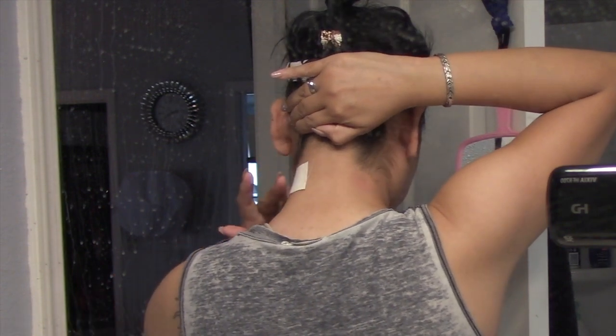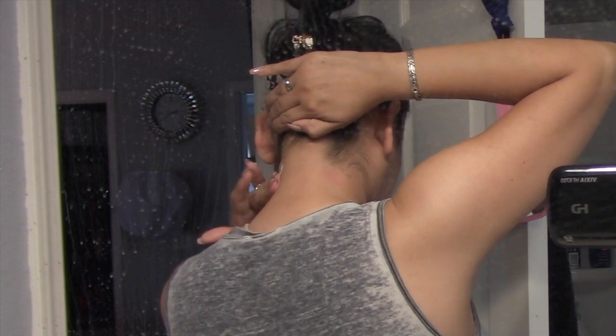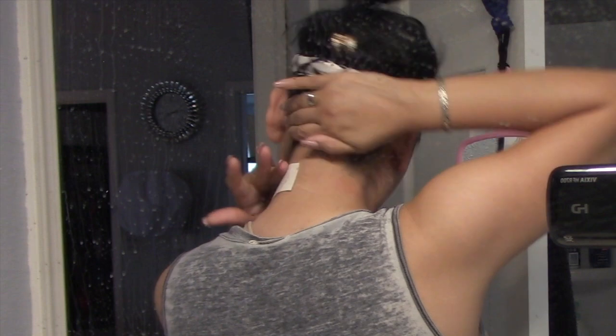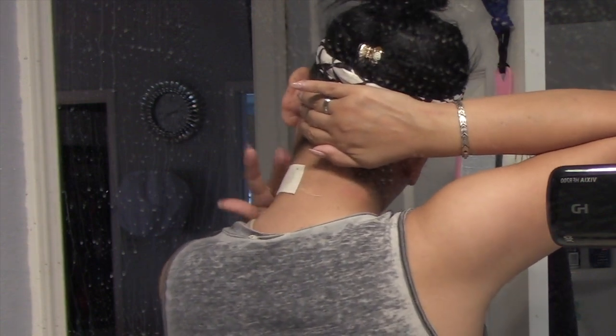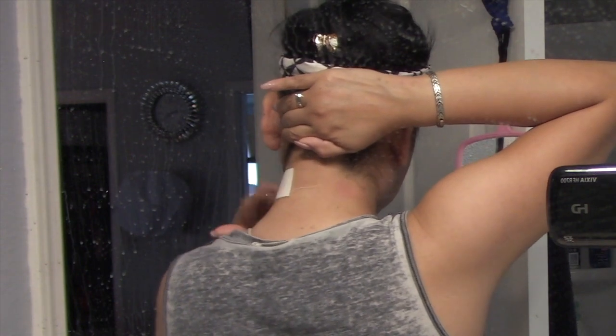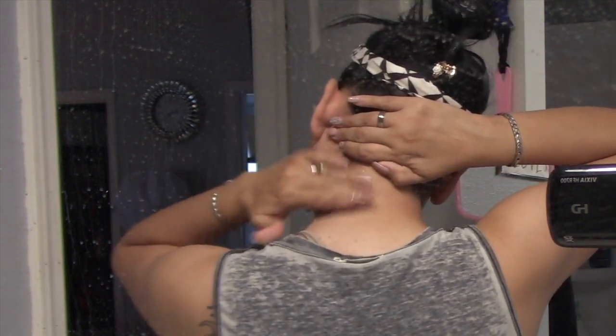Then you can count one, two, and when you say three, go ahead and just pull it out. When I do that, I make sure that I go against the hair. Here I'm getting ready, and really it is not that bad — I thought it was going to be pretty bad, but it was fine.